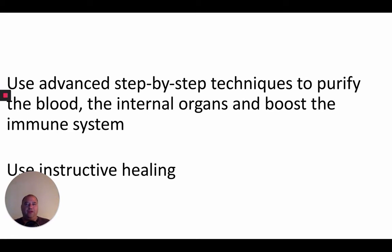It's very important to purify the blood. In the Advanced Pranic Healing book, there's a technique for cleansing of the blood and the internal organs. If you've never had this done, it's extremely powerful.